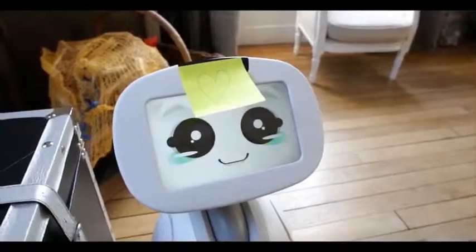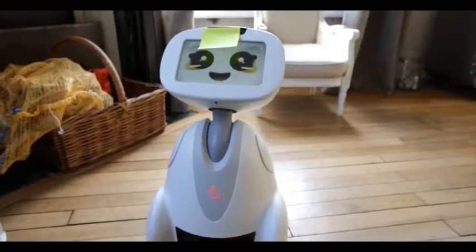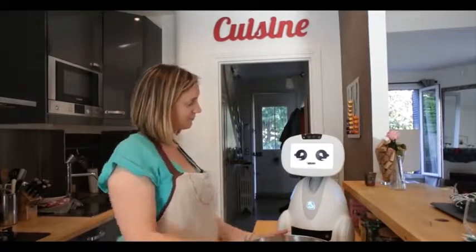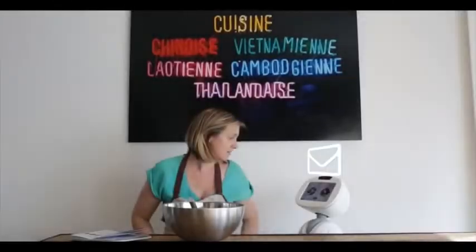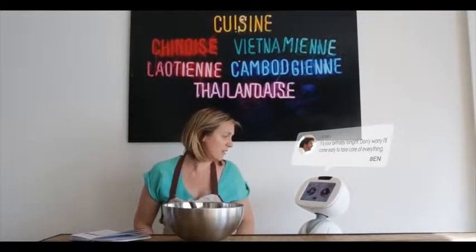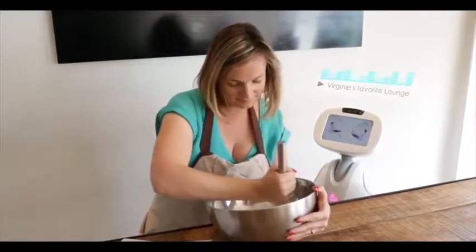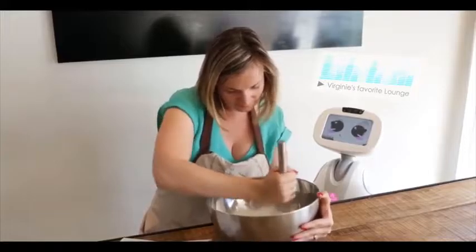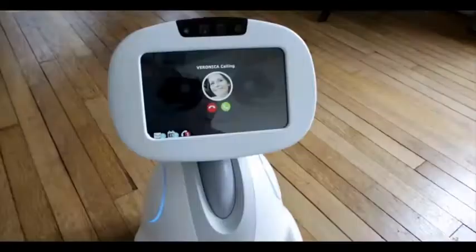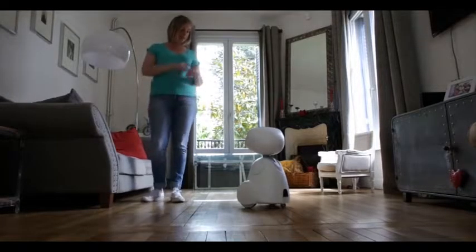Buddy, remind Mom not to come back home before 8 o'clock. Buddy is a hands-free helper, always there when you need him. He can suggest recipes while you're cooking — the Nutella pancakes. Read your messages and play your favorite playlist when you ask him. Or even answer your call. Okay, Buddy, take the call. Okay, I'm leaving now — see you in half an hour.